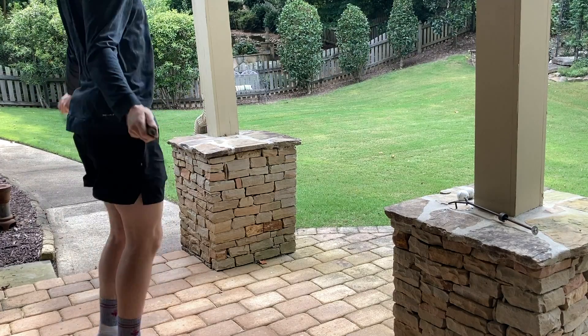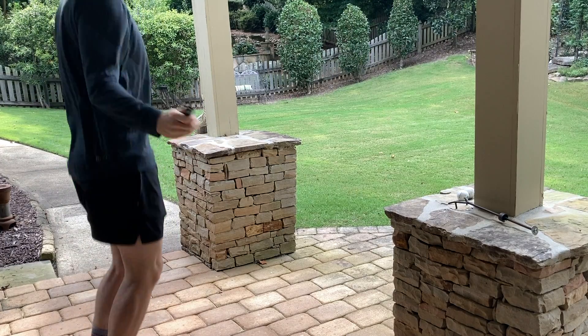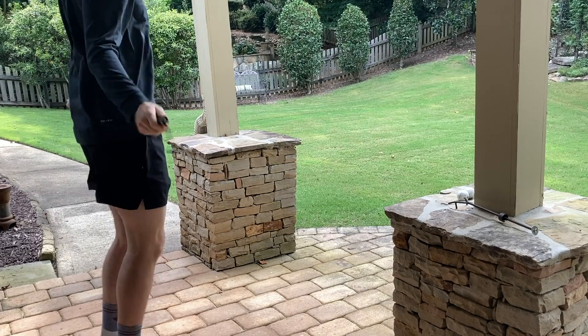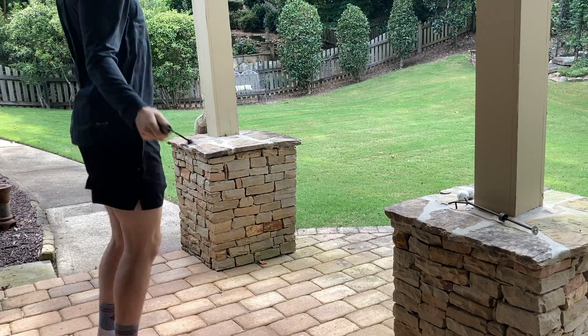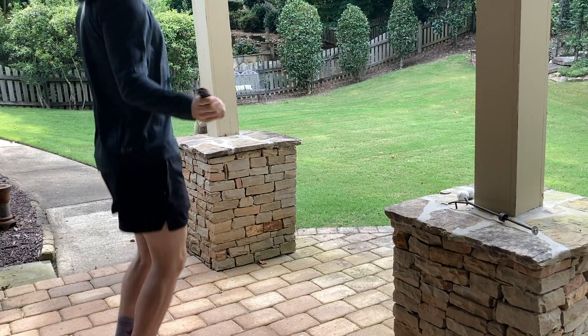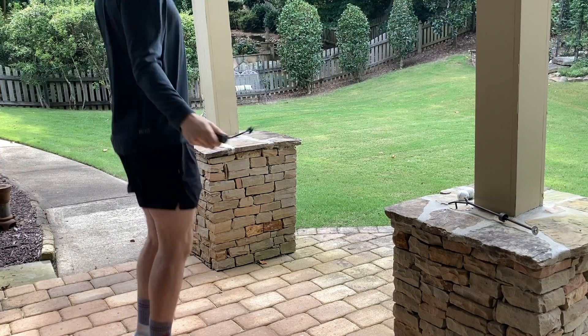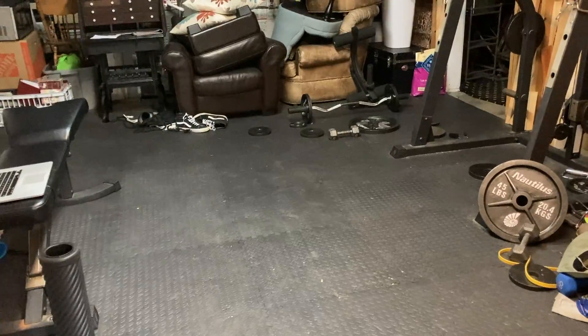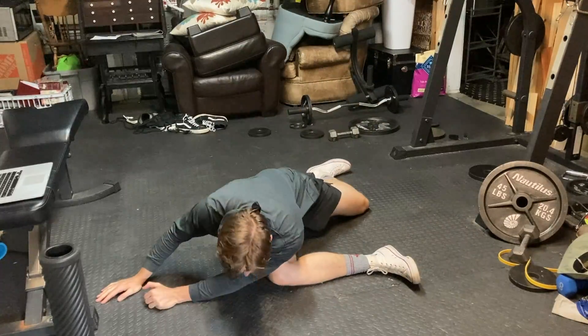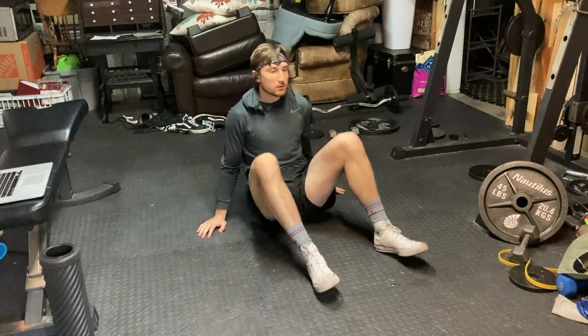What is up, lads? Today I've got a little bit of a different video. It's a commentary over a leg day workout I had during my deload week. The whole video will basically be talking about how to run a deload week, how I ran mine recently, why you need it, should you schedule them, and are they necessary.